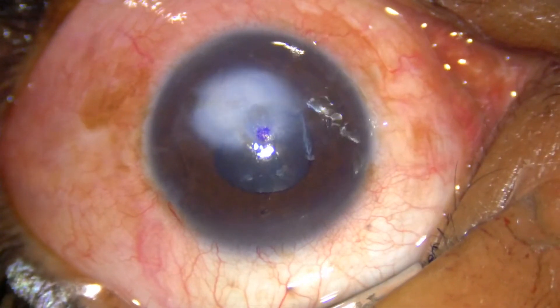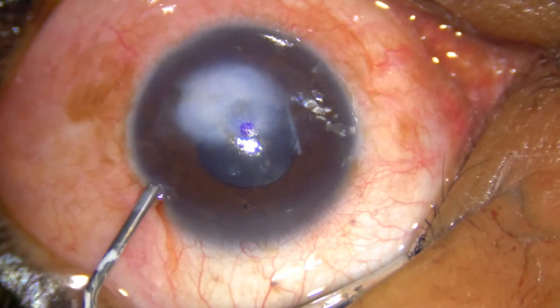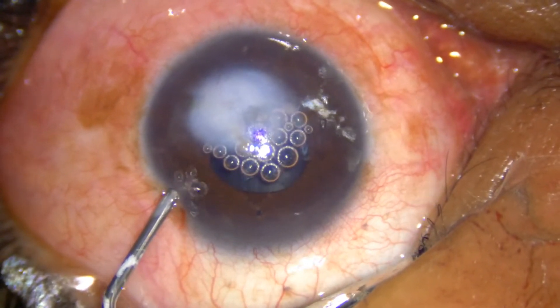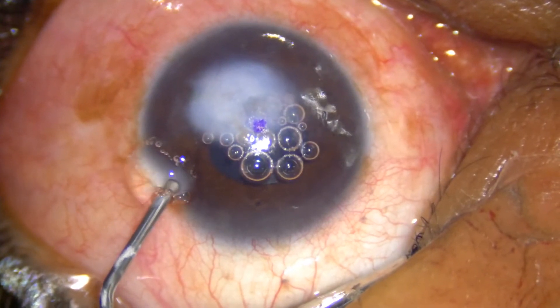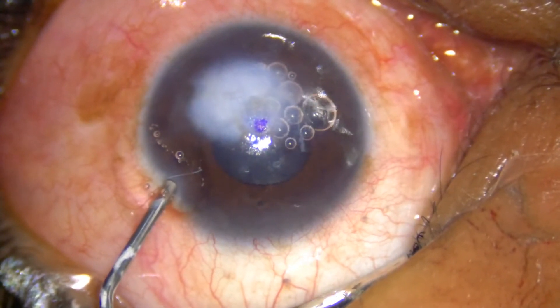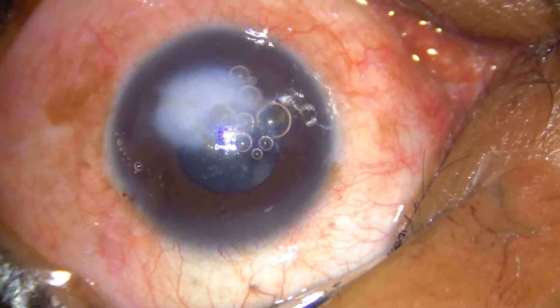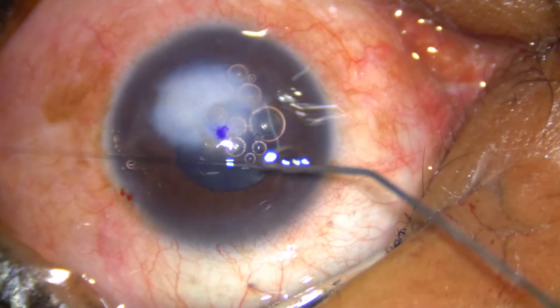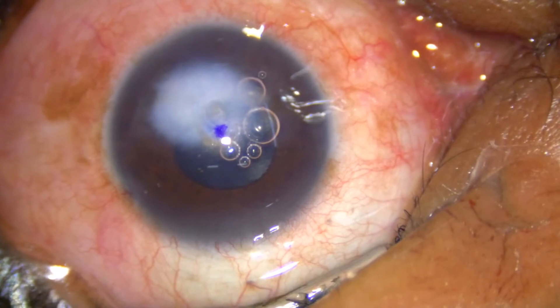As you can see, I am entering with a 23 gauge side port and injecting a viscoelastic substance in the anterior chamber to make the eyeball more firm, which will make the procedure a bit easier and more accurate. Once I have formed the anterior chamber with a viscoelastic,